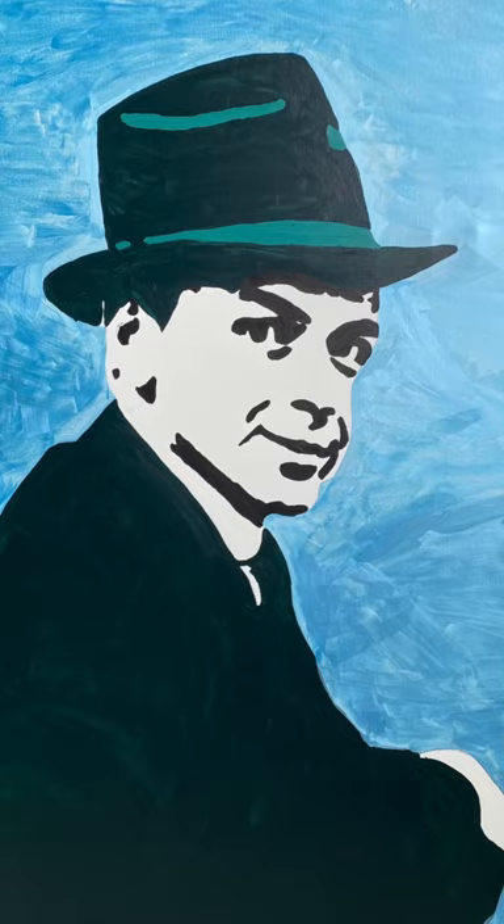My next piece of art — I can't say much about it because it speaks for itself. It's a portrait of old blue eyes himself, it's a portrait of Frank Sinatra. I love Frank Sinatra music, I love music from the 50s and 70s. Frank Sinatra really made good music. Most of you actually listen to his music but you don't know it's Frank Sinatra, but if you don't know, I highly recommend — just give it a try.